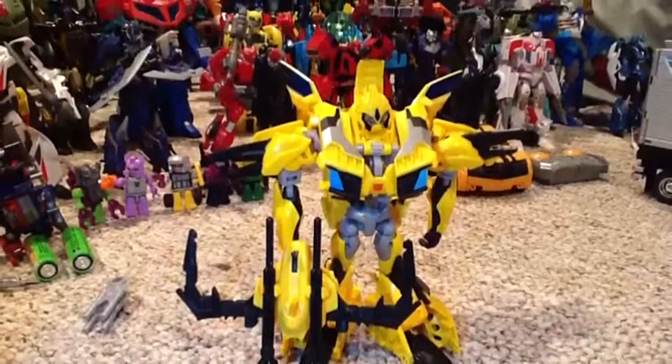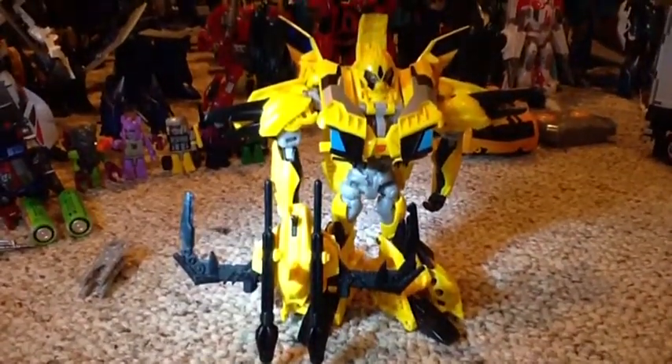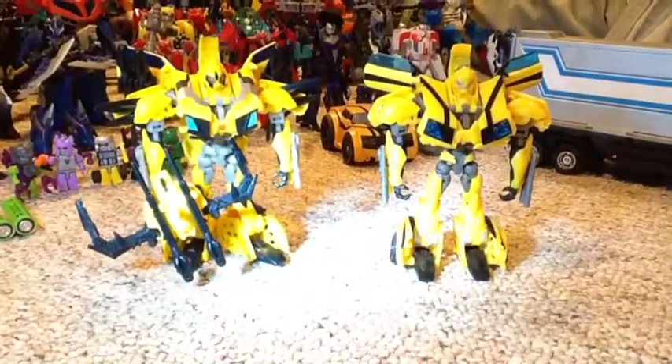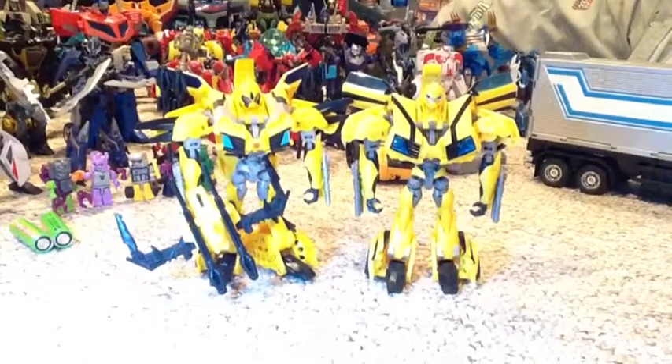There he is in his robot mode. My light's not working very well right now. I think it looks really good. For the comparison with the very bright light, here is the R.I.D. Bumblebee — they're both looking down at the ground — next to the Transformers Prime Beast Hunters. Well, they're both Transformers Prime; one's just R.I.D., one's Beast Hunters.